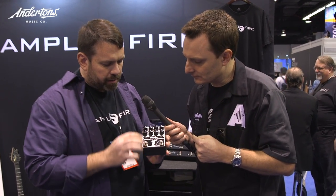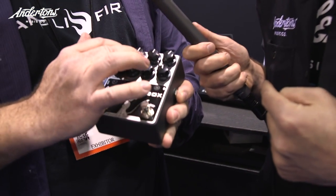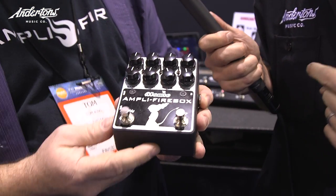There are nine amps that you can load into the pedal at the same time. They can be selected using these dip switches for a combination of up to nine, and then there are three cabinet models that you can also choose.